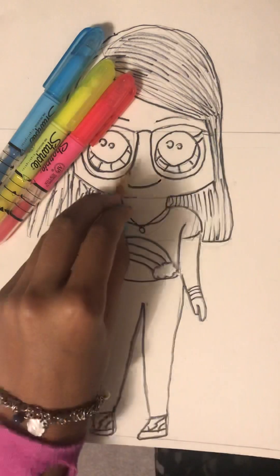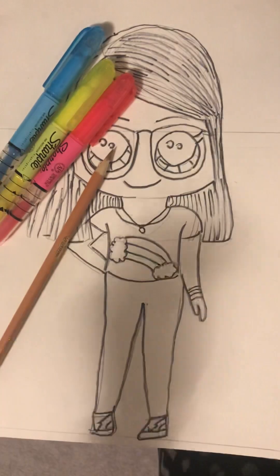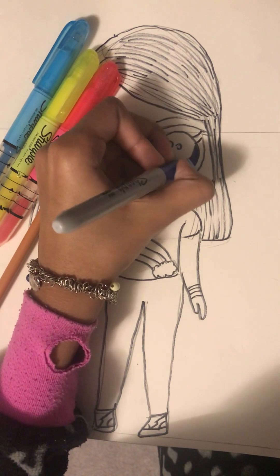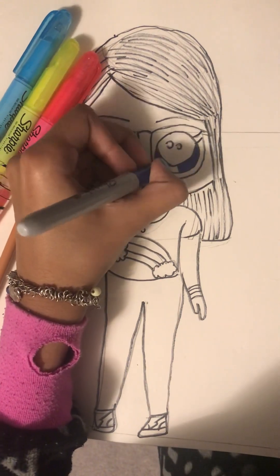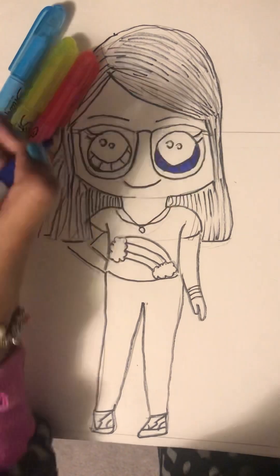We're gonna do her eyes blue. First you do her eyes blue. Look how nicely it's colored, you guys!